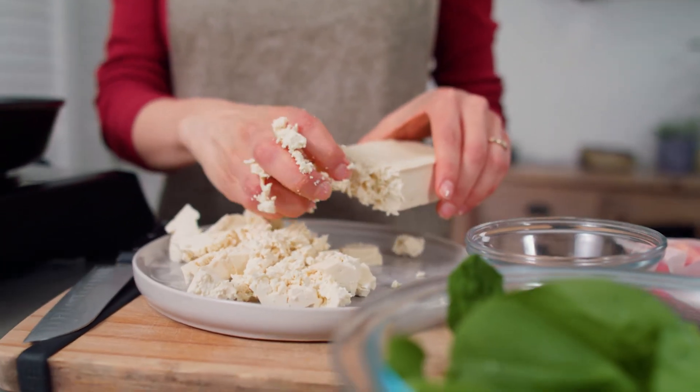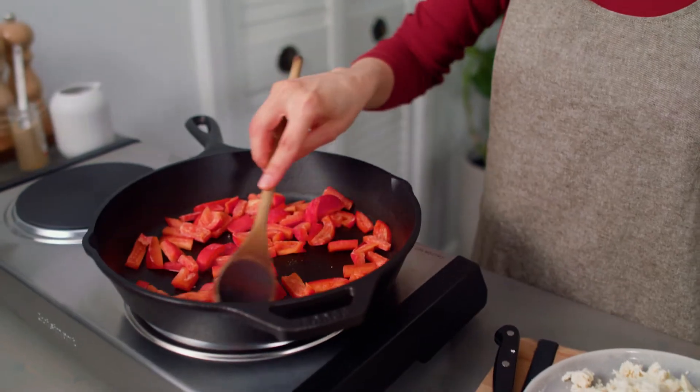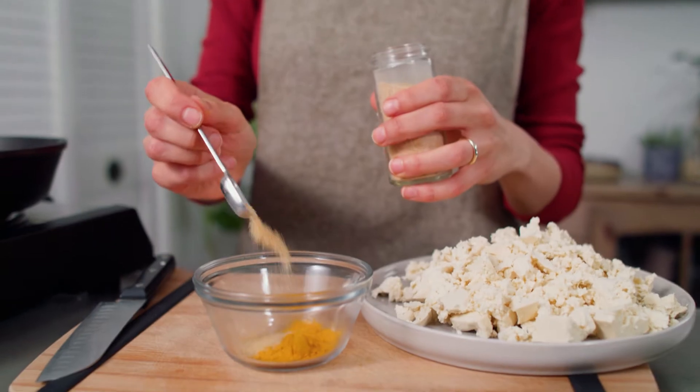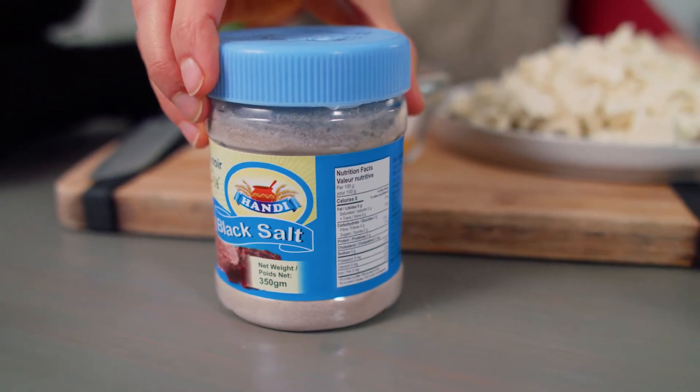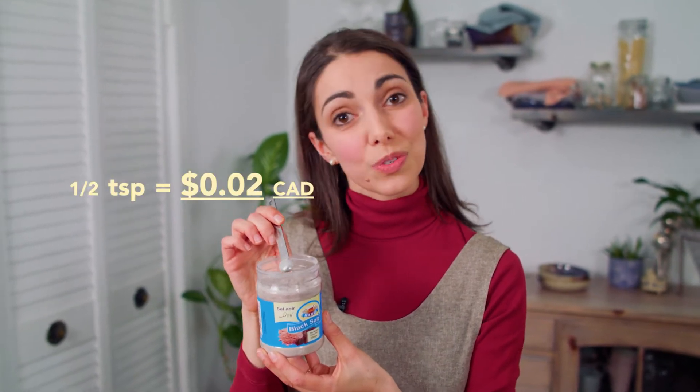I'm heating a pan over medium heat and I have some frozen peppers I want to use up, so I'll get these cooking with a tiny pinch of salt and some pepper. For the seasoning, I'm mixing one teaspoon turmeric with a quarter teaspoon garlic powder and half a teaspoon of black salt — Kala Namak, or Himalayan black salt. It's a volcanic rock salt and it smells like sulfur. If you want your tofu to smell like eggs, this is what you need. Half a teaspoon of this costs just two cents.